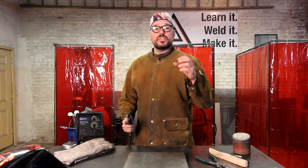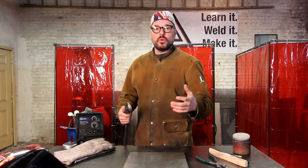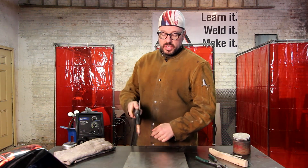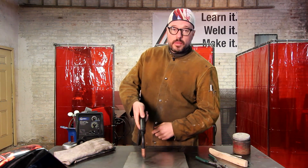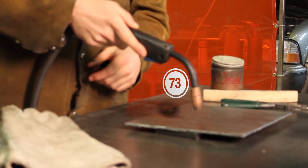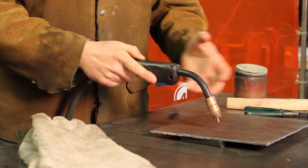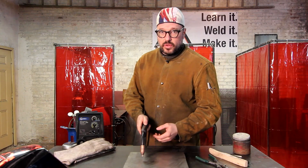Third rule is your angle of motion, or what is referred to as the drag angle. The drag angle is when you have your nozzle set up perpendicular, then drop into your angle of motion — the direction you are taking your puddle. That is the angle we're talking about.